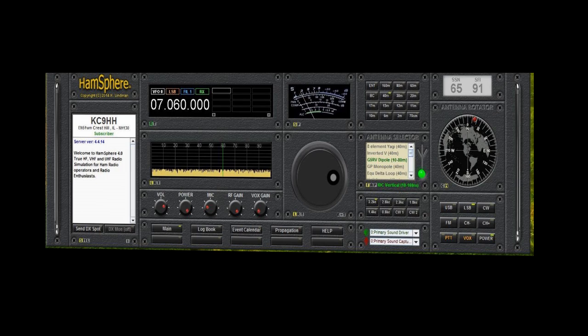Let's take a minute and review what comes with the basic transceiver that you get when you download the HamSphere 4 software. After that, we can review what we might want to add to improve our HamSphere 4 virtual experience.